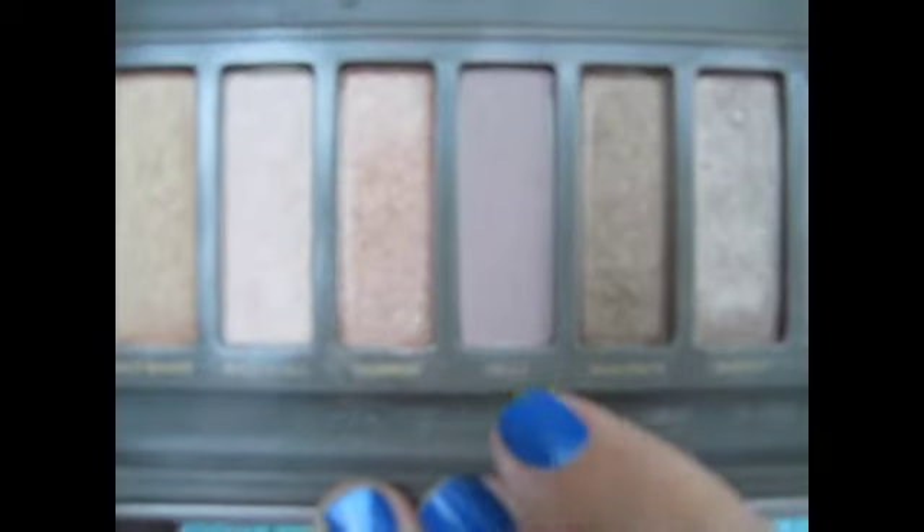I'm going to take the crease brush that comes in the Naked 2 palette and go into this plummy matte color called Tease. This is going to be our transition color. I love this color — any of those plummy colors work great. You could use Quarry from MAC, which is similar, but I just love this color. It's one of my favorites in the Naked 2 palette. Run that in your crease and it really just warms it up.